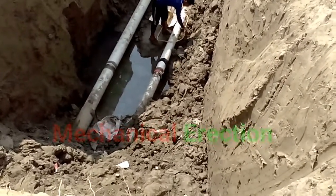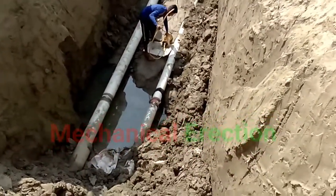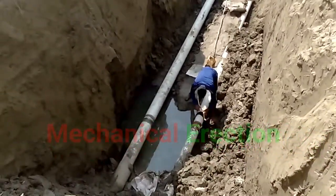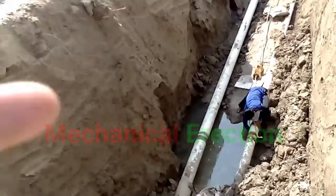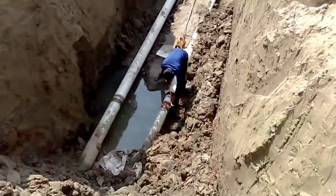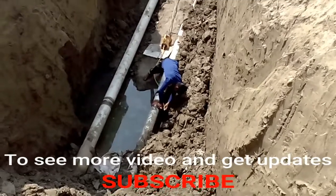Now everything is ready. The boy only needs to set up the source on the pipe. He fixes the source tube on the welding carefully so that at the time of taking the shot, the source may not move from its original position.